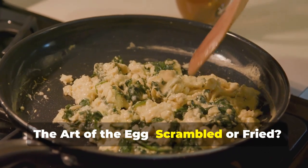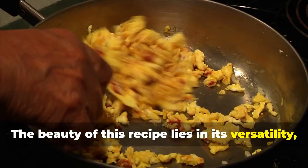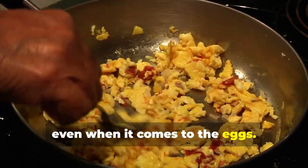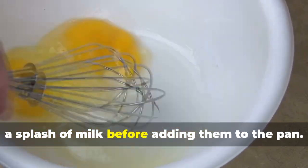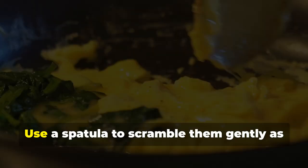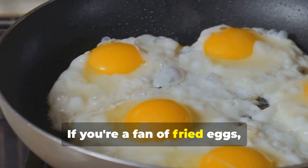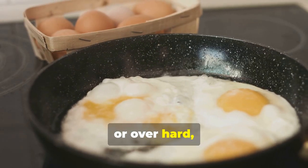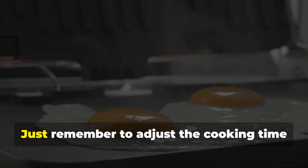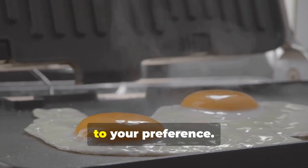The beauty of this recipe lies in its versatility, even when it comes to the eggs. If you prefer scrambled eggs, simply whisk them together in a bowl with a splash of milk before adding them to the pan, then use a spatula to scramble them gently as they cook. If you're a fan of fried eggs, you can cook them sunny side up, over easy, or over hard — just remember to adjust the cooking time accordingly to ensure the yolks are cooked to your preference.